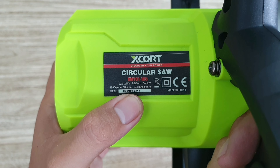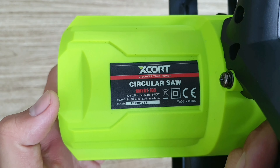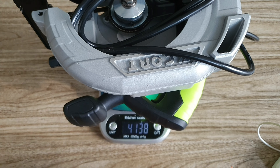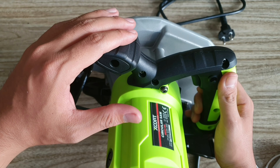Công suất của máy là 1450W. Dòng tốc của máy là 4500 vòng trên phút, rất là mạnh. Máy sử dụng đĩa 185mm. Chiều sâu cắt của máy là 63,5mm cho cắt thẳng và 44mm cho cắt 45 độ.